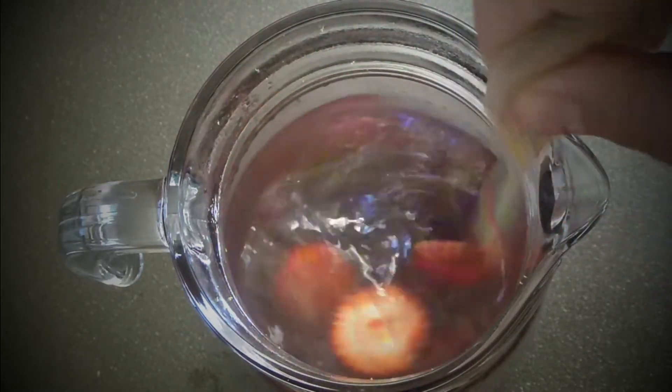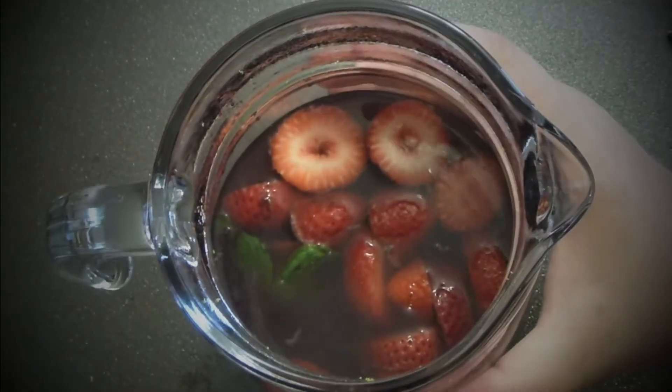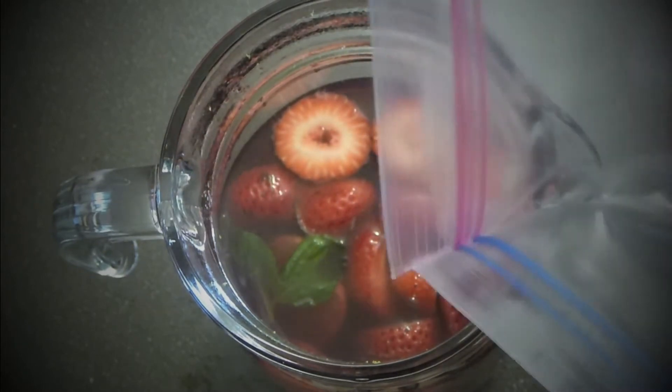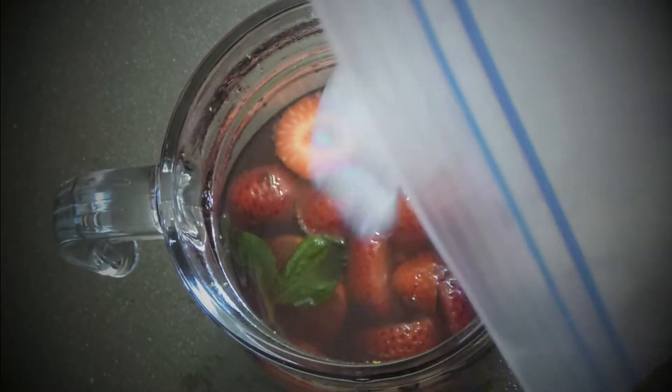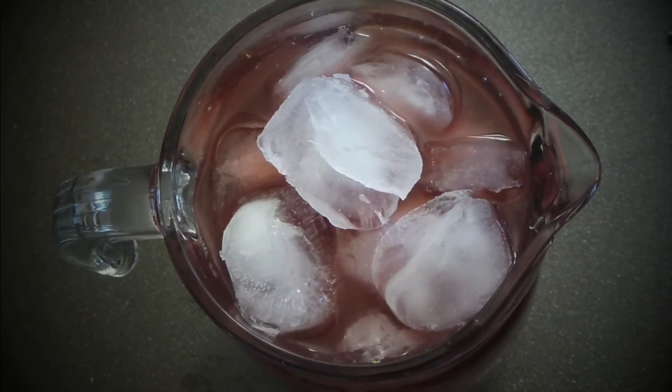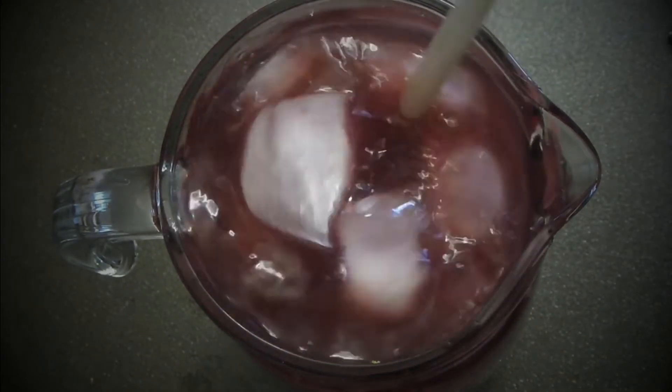Let it stand for about two minutes to soak all the flavors. After two minutes, once it's soaked all the flavor, I'm adding ice cubes — a lot of them. I want it instantly cold. Then mix it in as well.